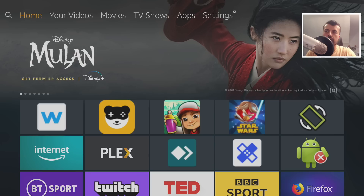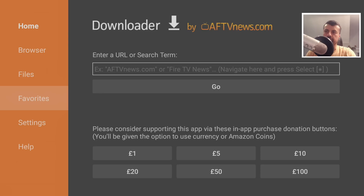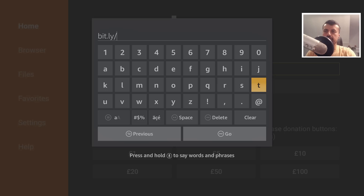To start this process, make sure you've got ADB debugging enabled and also the option to install applications from unknown sources. Once you've done that, let's open up Downloader and head over to my website — the address is bit.ly/tduk2019.